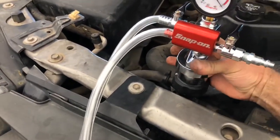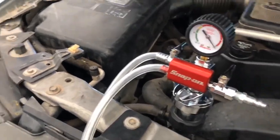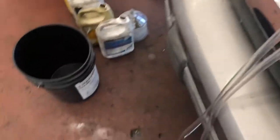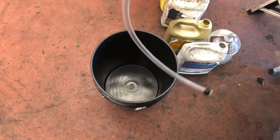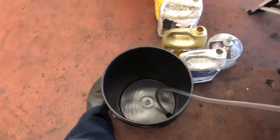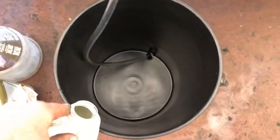Now we put the tool onto the adapter — make sure it's locked down good. Both of these valves on top are shut. Yes, it does suck — it sucks the air out of the system and the coolant into the system.